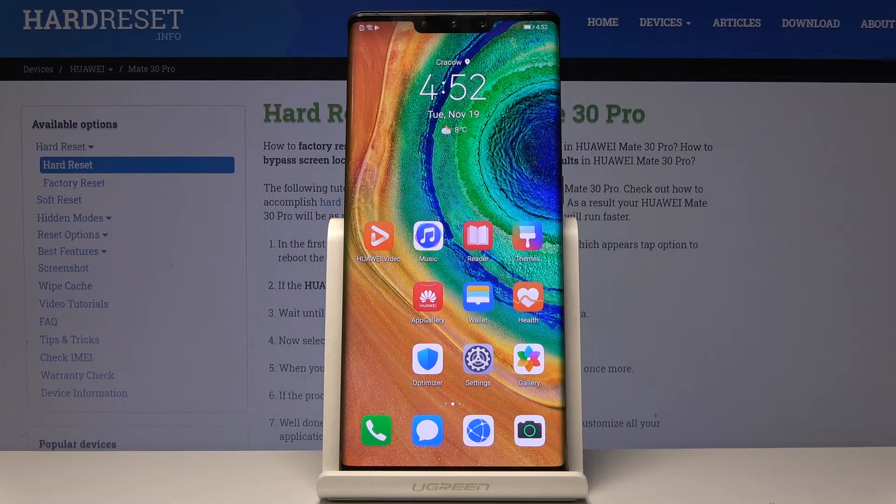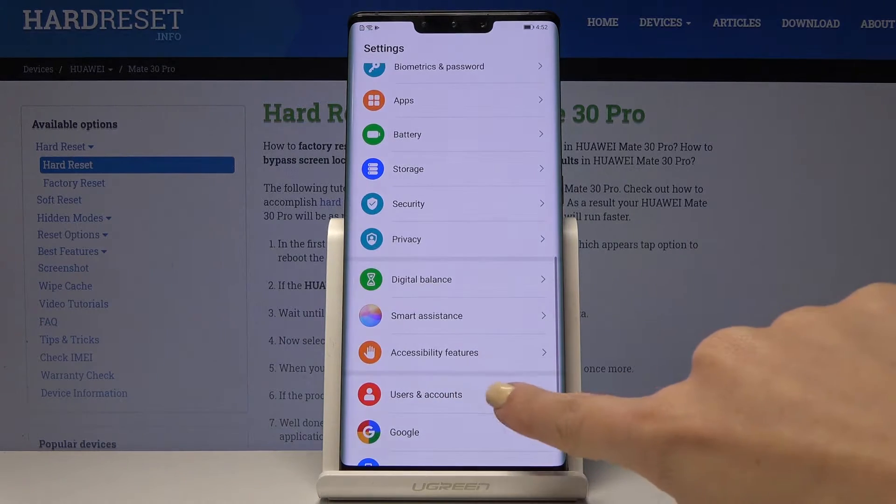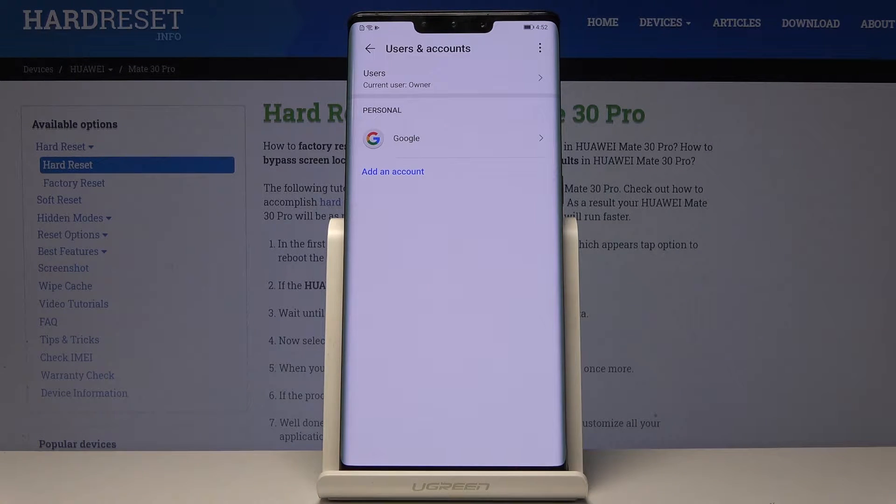Here I've got the Huawei Mate 30 Pro and let me show you how to add and remove a Google account on this device. First, let's open the Settings, then find and pick Users and Accounts, and then go to Google.